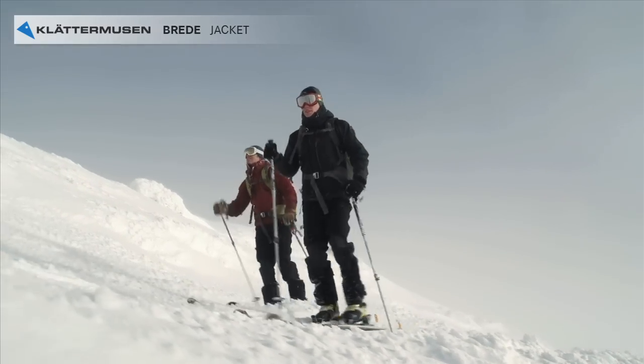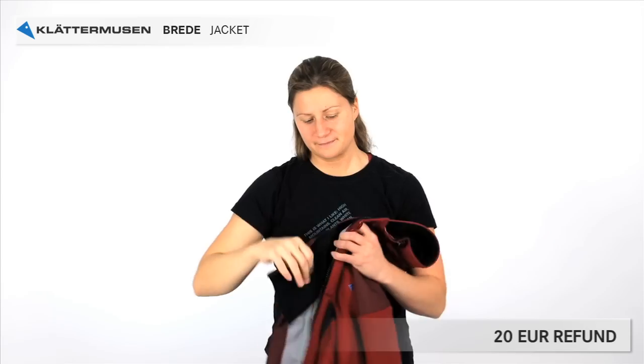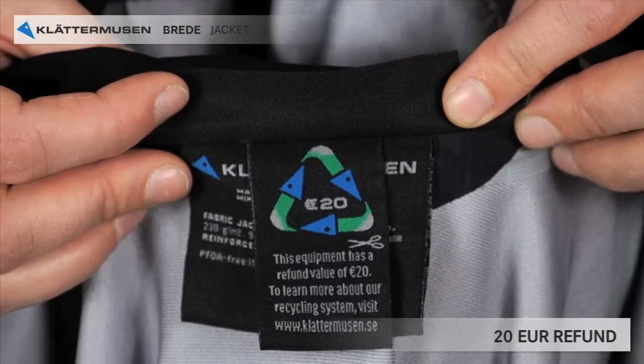Drede has many nice features and a generous fit. Among the other labels, you find the label with a refund value. Drede gives you 20 euro back when it's worn out.